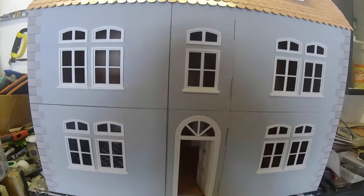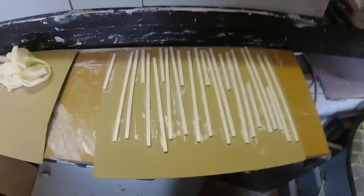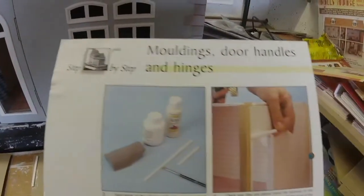There we are - we're all painted, ready for the door frames now. So if you see here, we've got to stick them on there like that. I've finished the house so it'll be a bit tricky, but I'll get in there most probably.